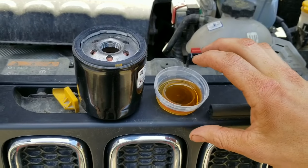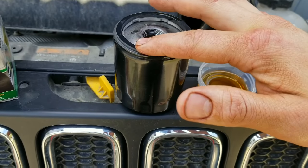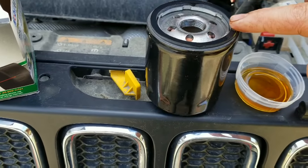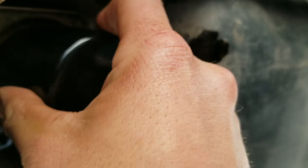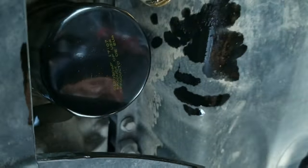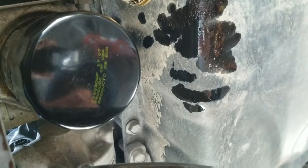Screw the new one on, then we'll move up underneath the hood and dump some new oil in. Let's go around the edge of that seal. I like to get it tightened and go about a quarter turn after it's snug — that's definitely good enough.